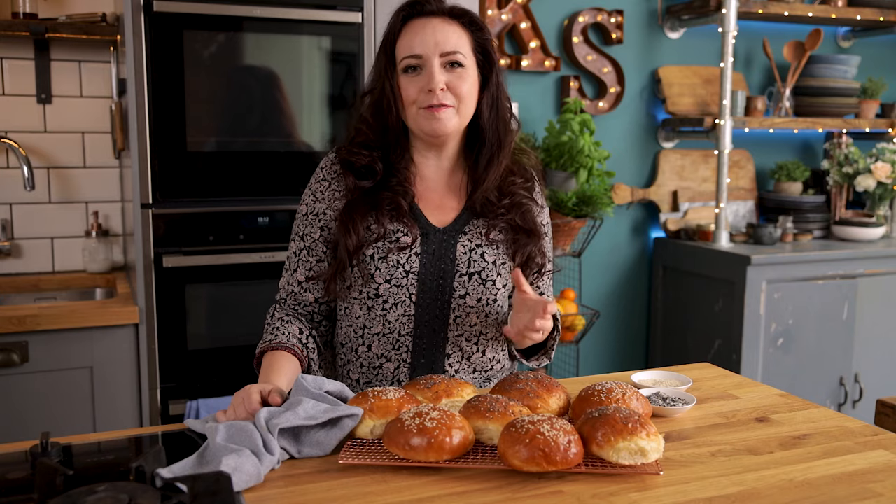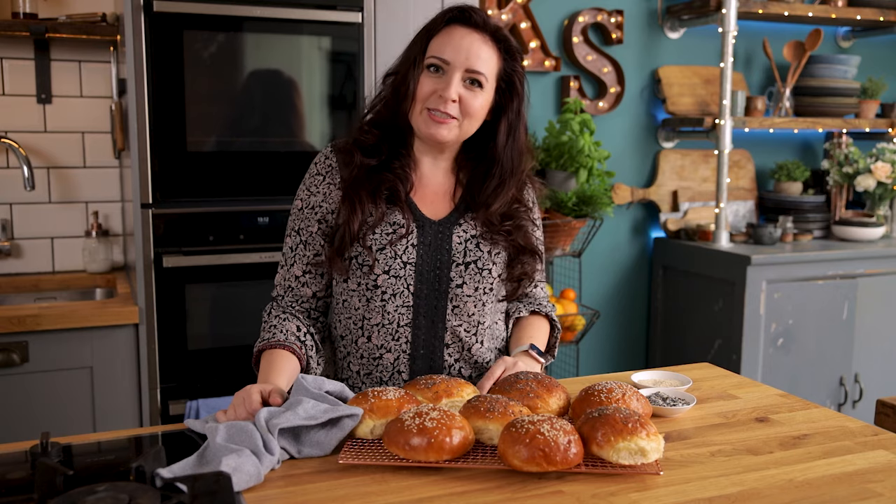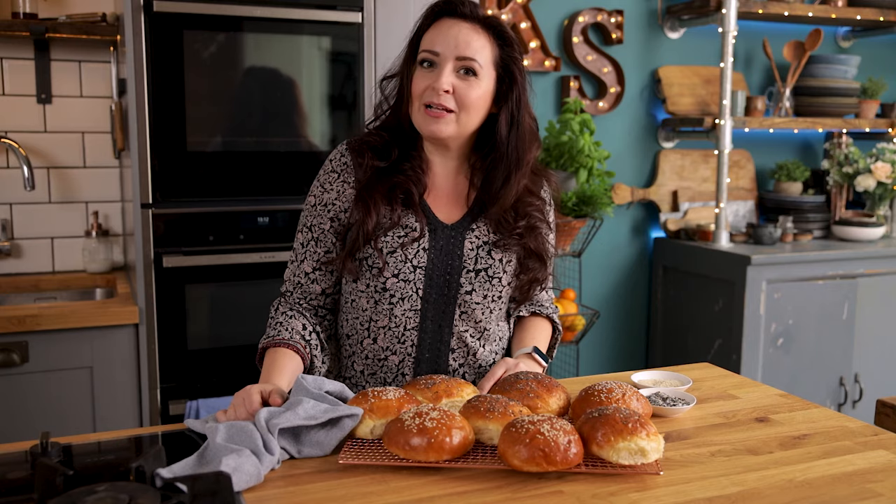And that's how you make fantastic soft and fluffy brioche buns. They require a little bit of patience but they're so worth the wait. Really hope you enjoyed this recipe — if you did, please like and subscribe and make sure to hit that bell to be notified of new recipes every week.